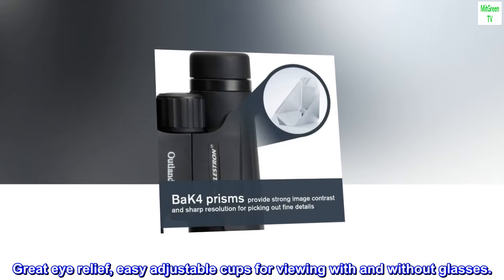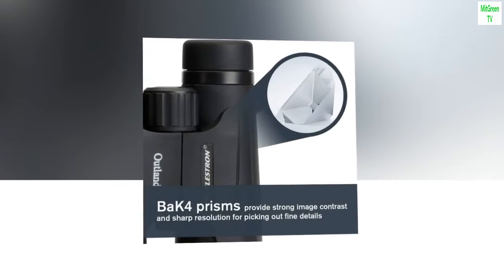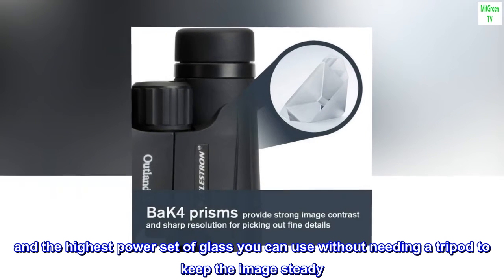Great eye relief, easy adjustable cups for viewing with and without glasses. And the highest power set of glass you can use without needing a tripod to keep the image steady.